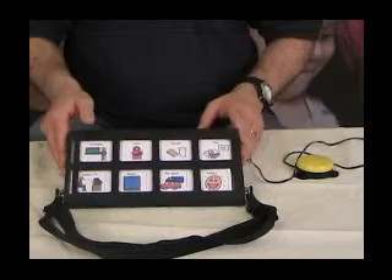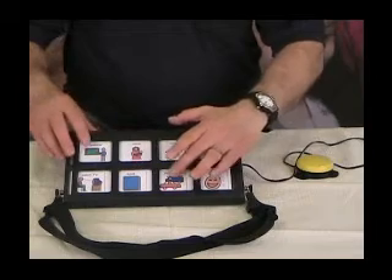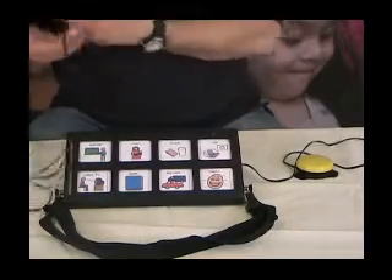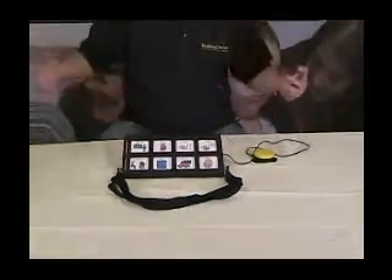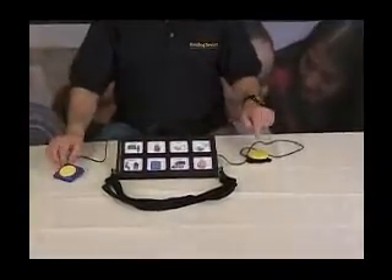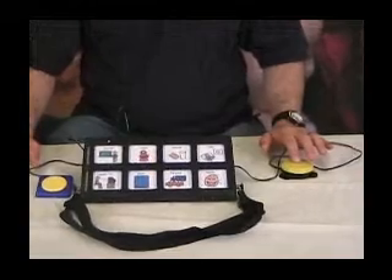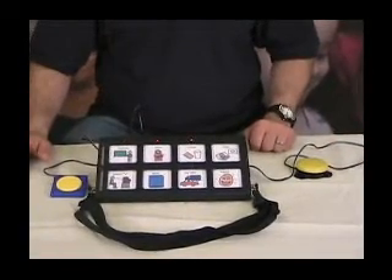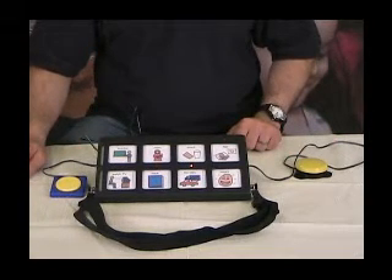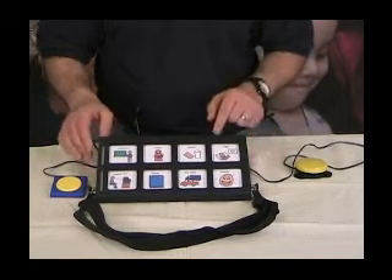The next mode is two-switch auto scan. Press cells 1 and 7 to advance to mode three. You'll need a second switch plugged into the second jack on the back. The first switch will start and stop the scan, and then the second switch will play back the message — for example 'Toy cars.' You can also use auditory cueing with this mode.